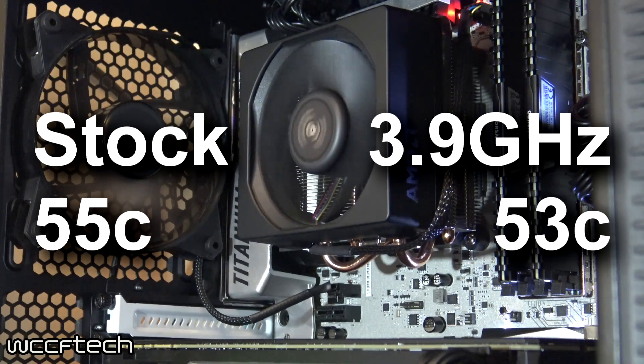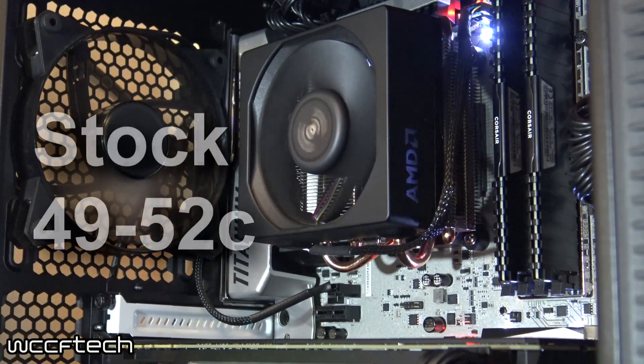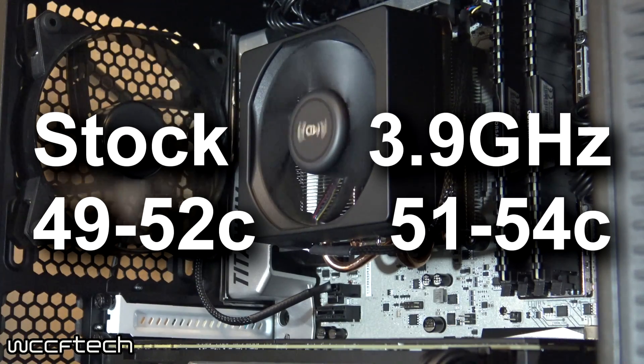During gaming, temperatures were a little higher. At stock, the range was 49 to 52C, and while overclocked it sat between 51 and 54C. A range is given here because the temperature fluctuated a bit while playing, so this reflects where it consistently stayed.